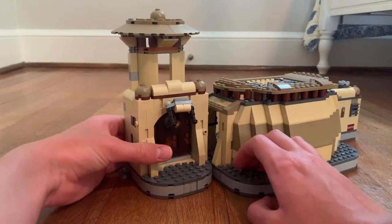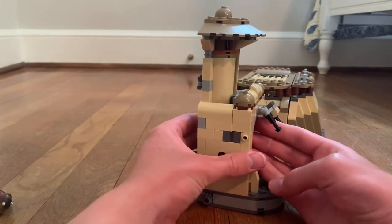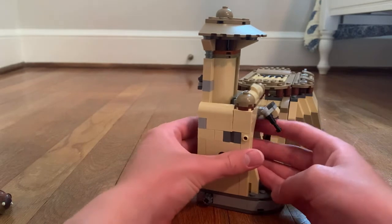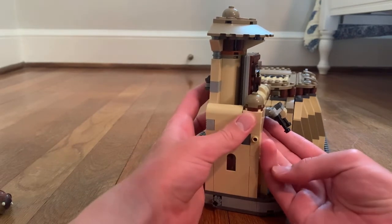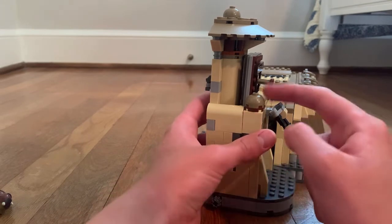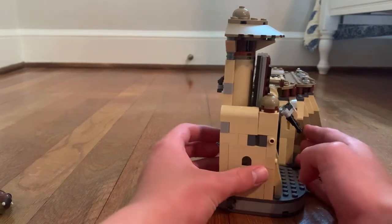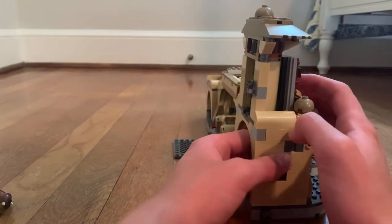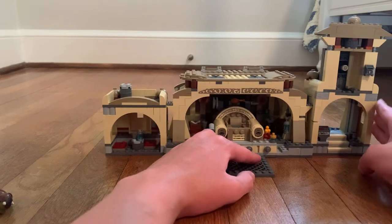There are some cool things about the door. You can open it — it's the coolest way that you can open it. It's kind of cool to see all the details in the set.